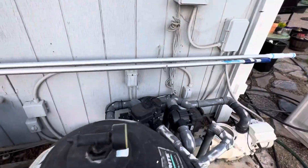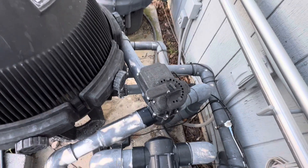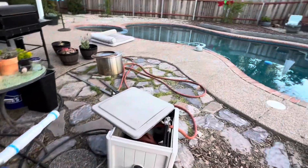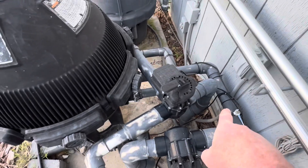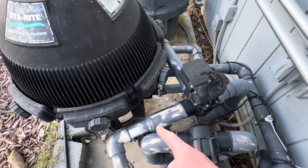Again there's two things — a spa and a pool — and they're on that side and that side respectively. So I'm going to say the side closer to the back of the house is the spa, and that other side is the pool.